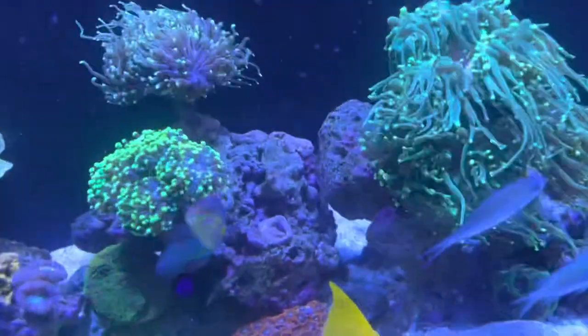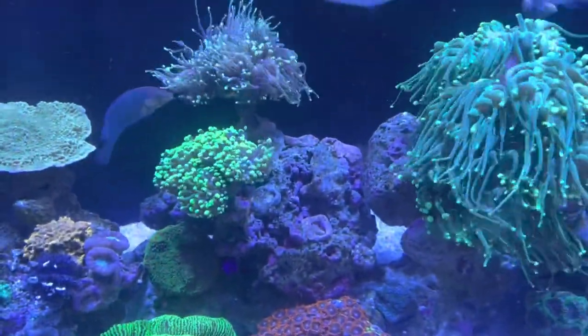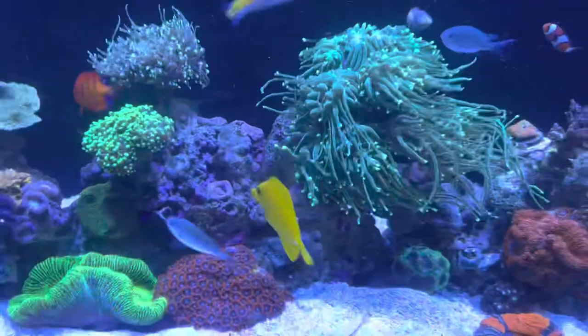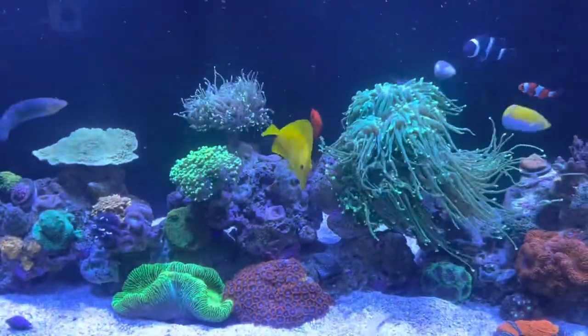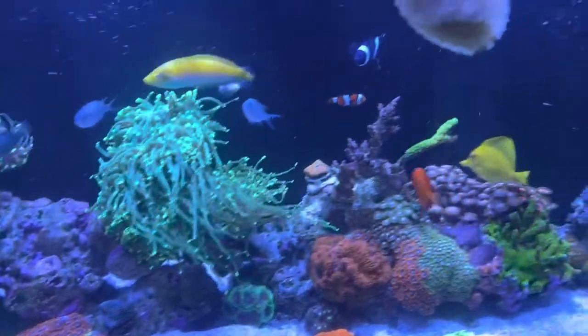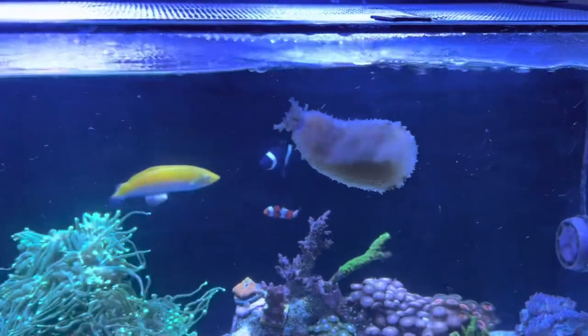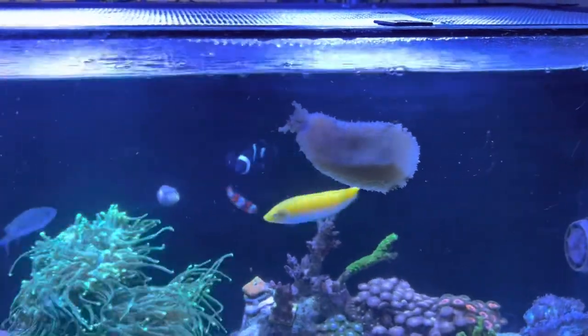I don't know if you guys can remember, but this was all covered in two-inch-thick green hair algae back from when I screwed up and had my nutrients too high. It's all gone now, and I have another home lined up for this guy — we'll call it a sick leave.